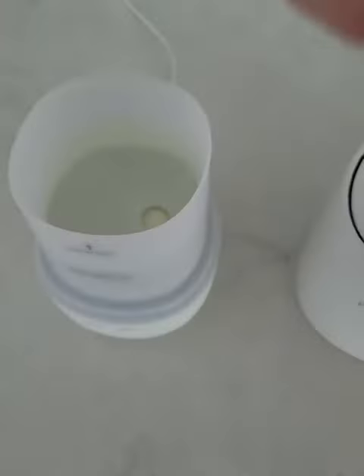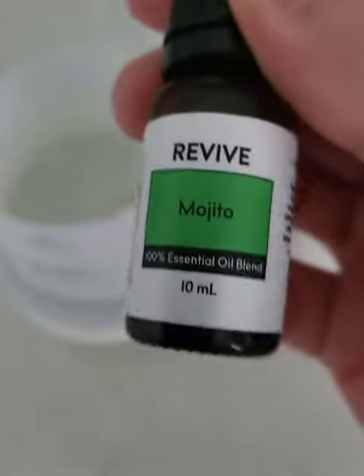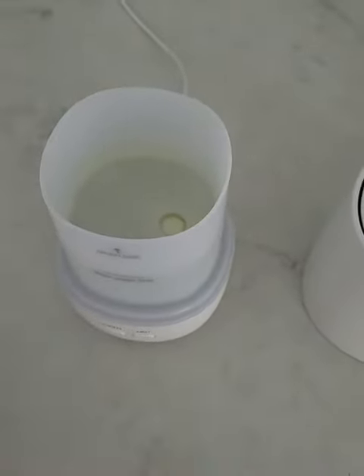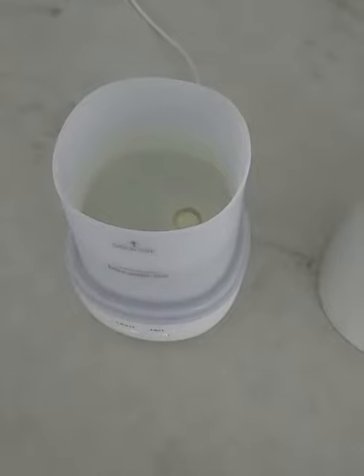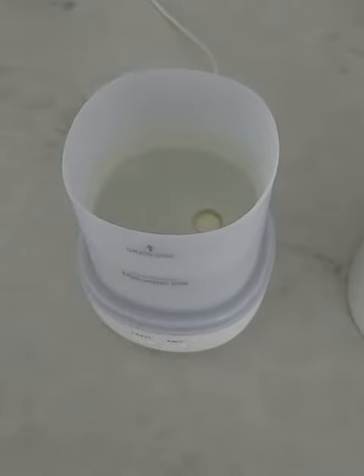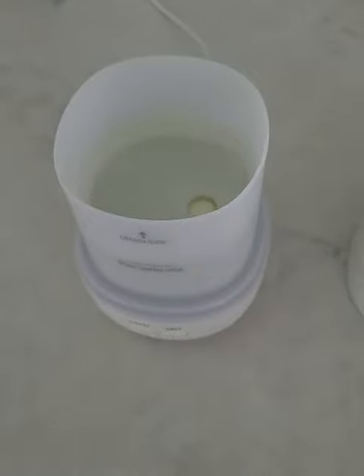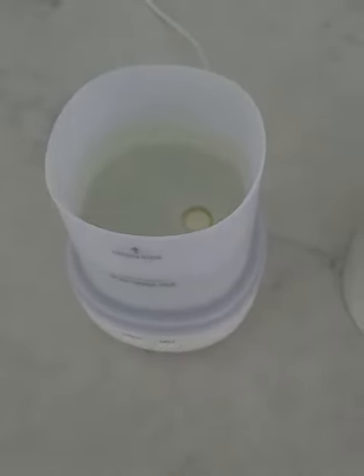It's a little bit yellowish, the water, because I put this essential oil in there — mojito. It's kind of dreadful and rainy today so I want some citrus, happy smell like the mojito drink, which is kind of nice. It has citrus, mint, tangerine, and that sort of thing. There's grapefruit as well.